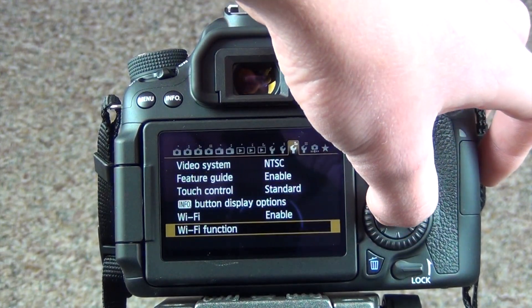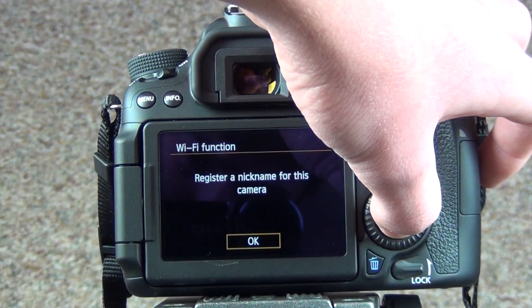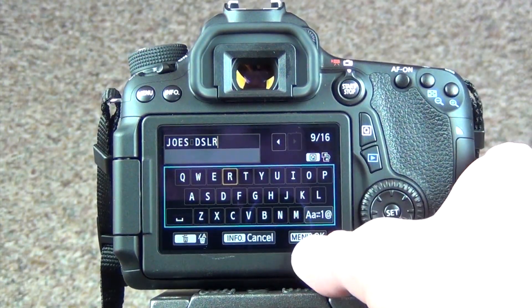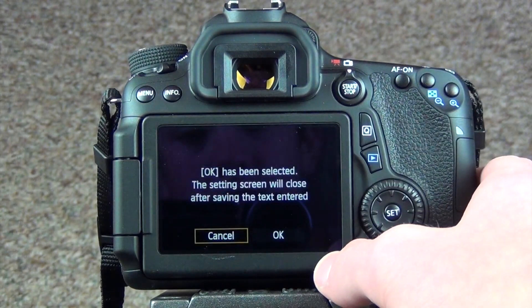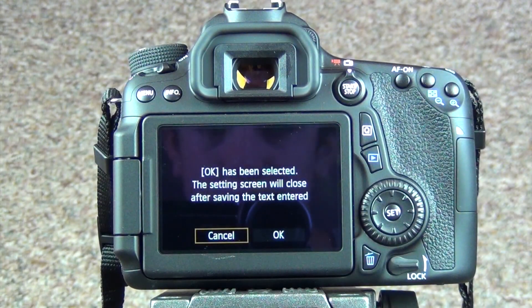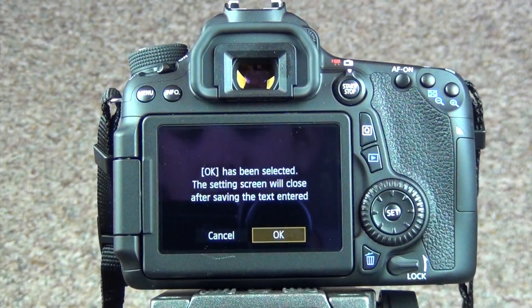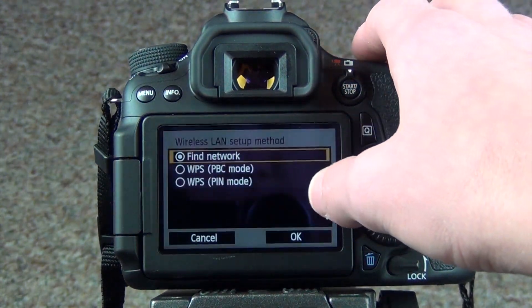Once it's enabled, the next thing would be to set it up properly. Go down right below it to Wi-Fi Function, and just enter the name you want. That's the name that'll show up for the network whenever you type it in on your phone or whatever you want to connect your Canon 70D to.